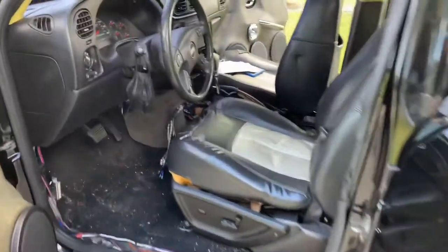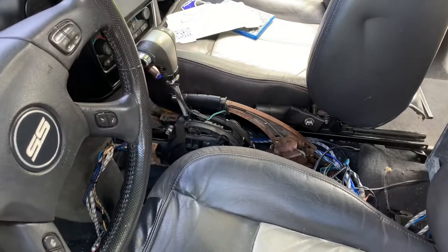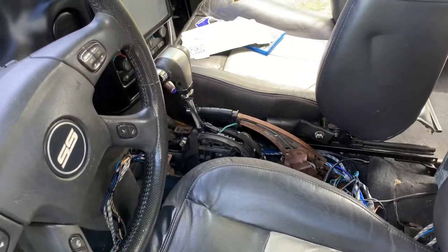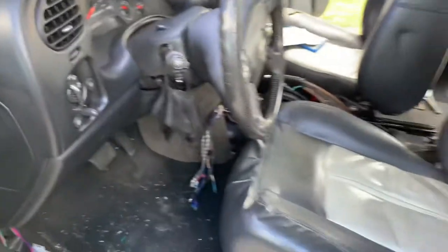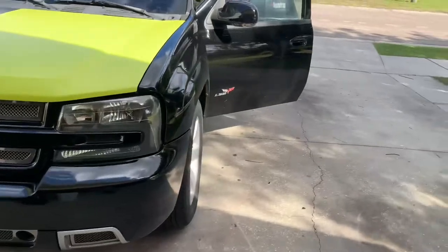I'm going to probably get a Holley shifter or a nice brake or something, and they're pretty expensive — like $400 or $500. I want to make sure I buy the right one so then I can build the console around it. I'm going to build a real nice console with the switches and everything on there so it looks perfect. I just hooked up the EQ really fast — it's not going to stay like that permanently.